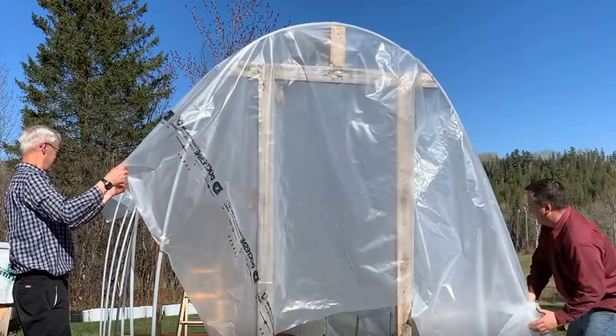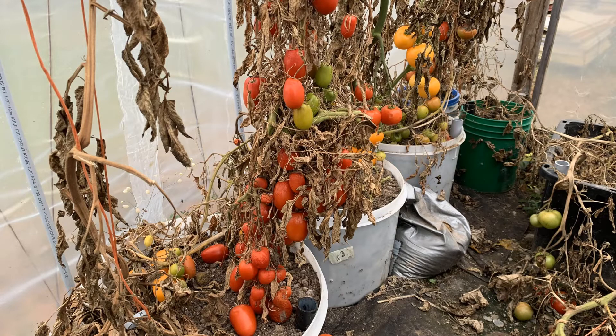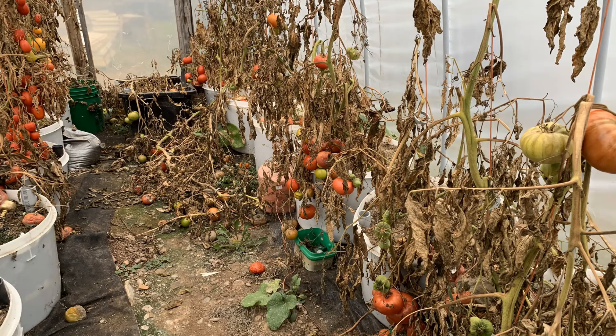My friend Donnie has a high tunnel, which is a great season extender for tomatoes. Sometimes when harvest is abundant and life gets crazy, we just can't get everything used — and that's what happened this year.